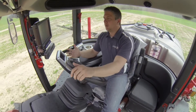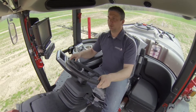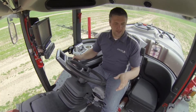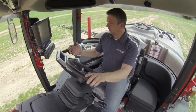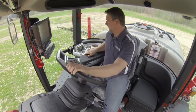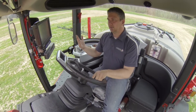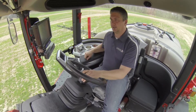Even though we've made some major changes to our cab, we also wanted to make sure we kept the visibility the same as it has been, and we've been able to do that. We can see the booms, our front wheels, our gauges, and anything going on around the cab — great visibility. To the right, located just below the stereo, are all our lighting buttons. This controls the headlights, the cab lights, the beacon on top of the cab, and our flasher lights as well.